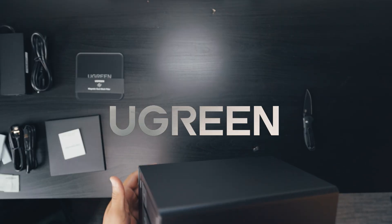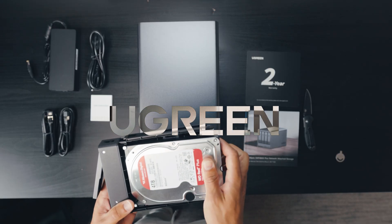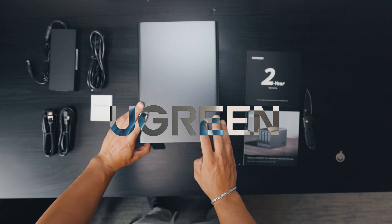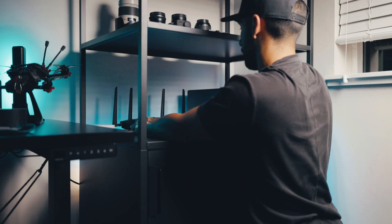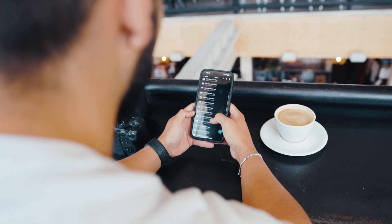If you don't know what a NAS system is, let me tell you. NAS stands for Network Attached Storage. It's basically a centralized storage system that connects to your home or office network, sort of like your own private Google Drive or Dropbox, but way faster. Instead of storing your files on cloud servers owned by someone else, you can save it directly to hard drives that you control right at home. And the best part is you can still access it from anywhere.